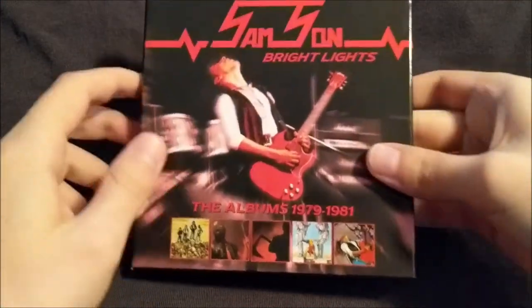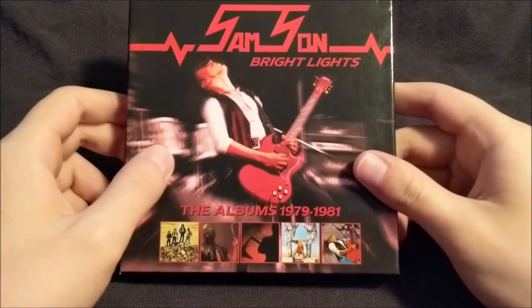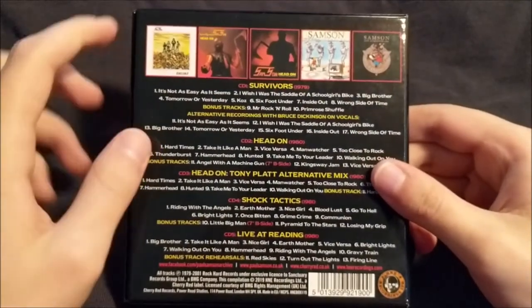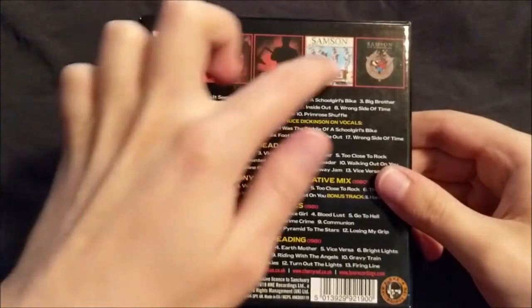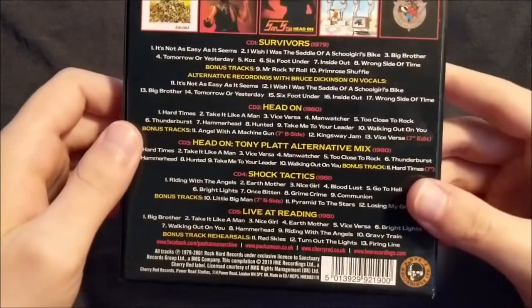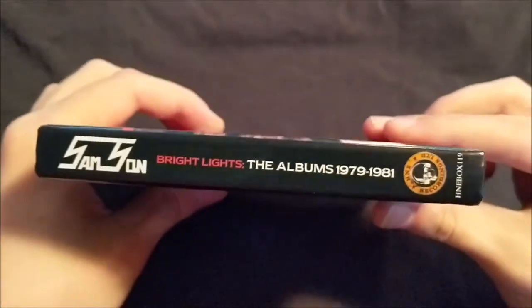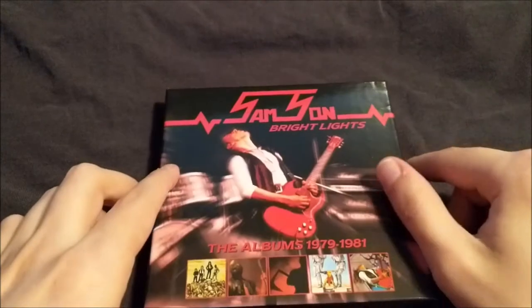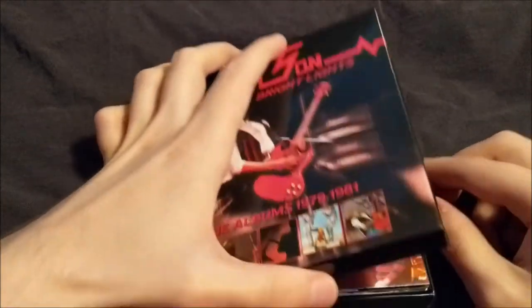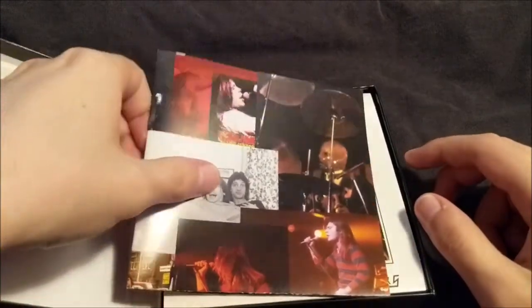Alright, so here we have the box. Front cover, the back, which lists all the track listings for all five CDs, plus artworks and the spine. Now it's time to open up the box — almost a clamshell, as they seem to refer to it.